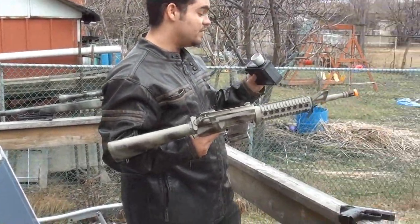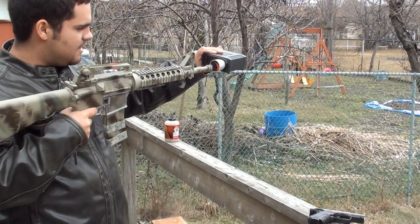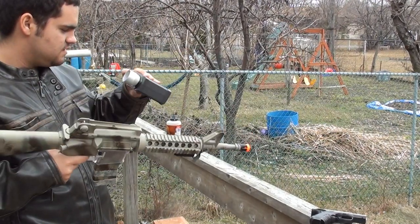Before you shoot a gun, or when you're looking for a gun, it's very important to know what FPS it is — feet per second — how far it shoots.